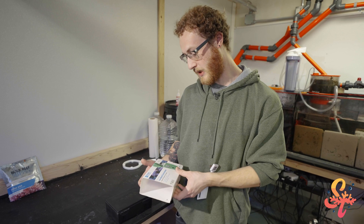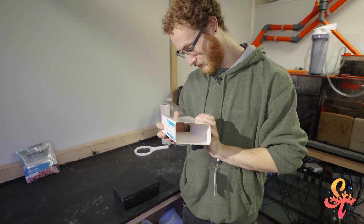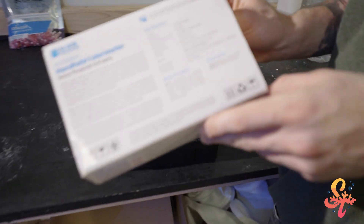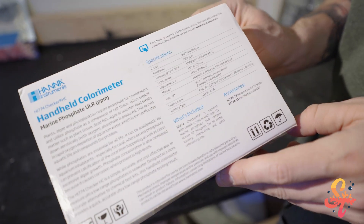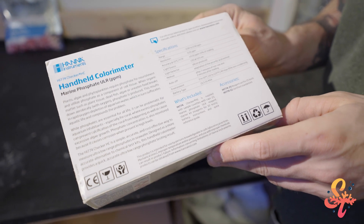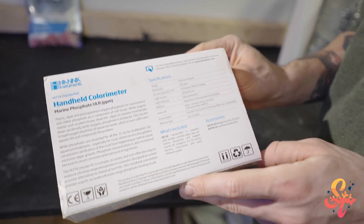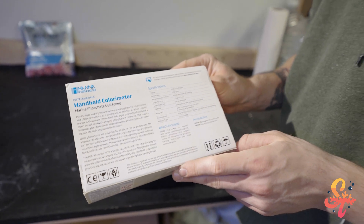This test kit has a range from 0.00 parts per million to 0.9 parts per million. Generally we want our phosphates to be around 0.03 to 0.05 parts per million.